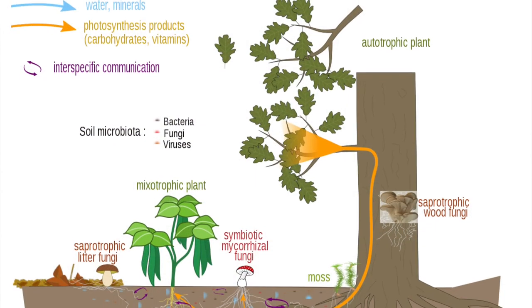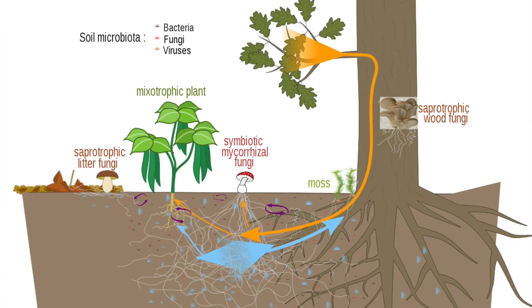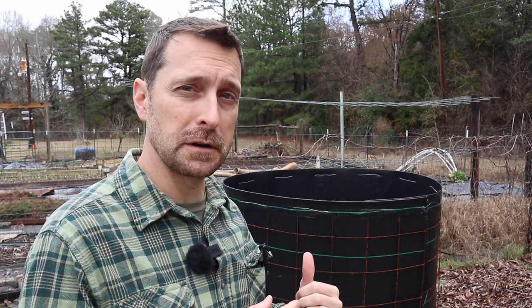The soils found in old growth forests like the redwood forests of California are almost completely fungally dominated. Those fungi are networks of communication between all the plant species there, which is very diverse. If I were to go into the hayfield on my neighbor's property and take a sample of that soil, it would be almost completely dead — that is not a healthy soil. What we're trying to do is build a healthy soil, and to do that, you have to return the biology to the soil, not just the nutrients.